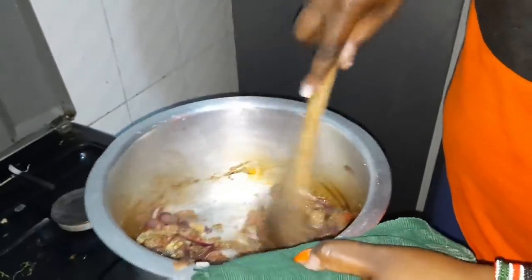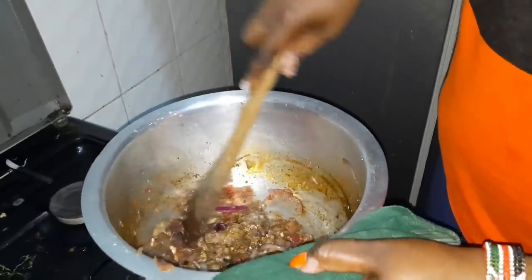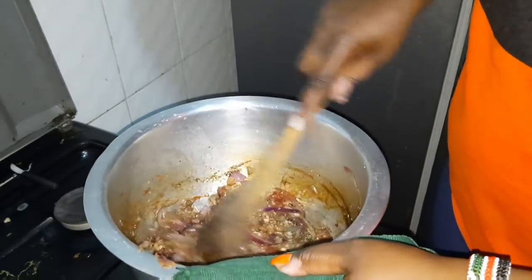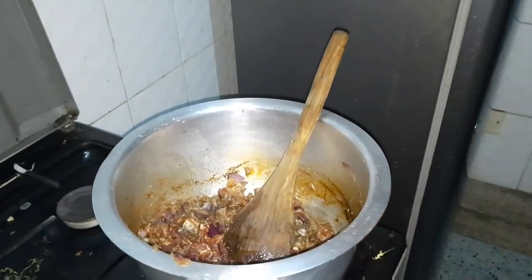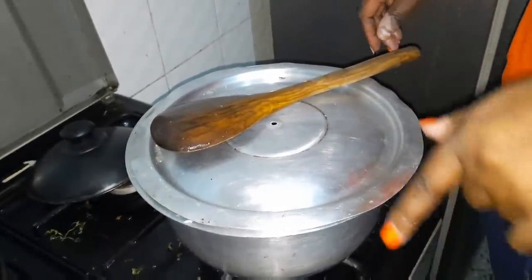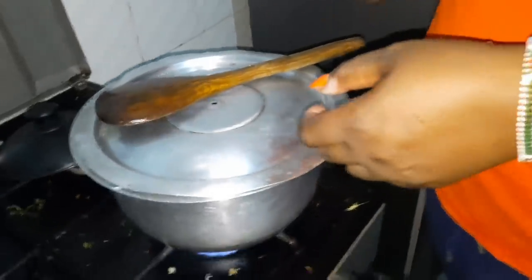Then you put in water — since I used two cups of rice, you add enough water and let it boil. We want that water to boil so we can add the potatoes and the rice, and then after that we're going to reduce the heat.